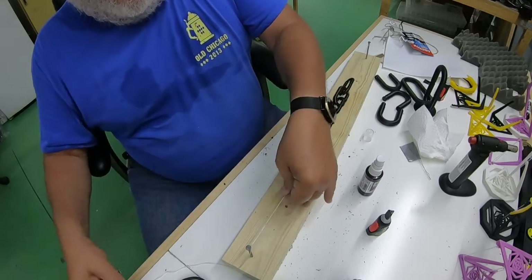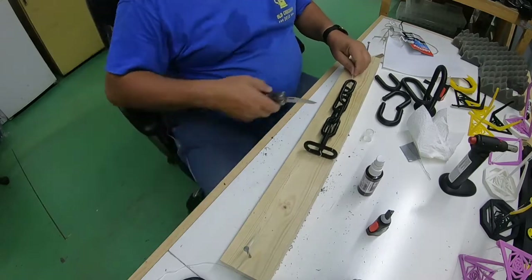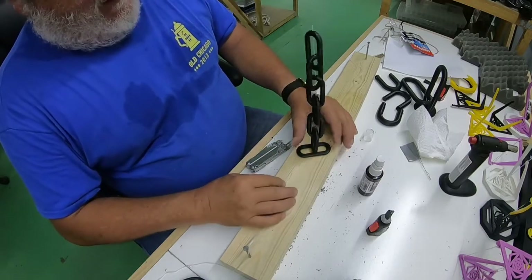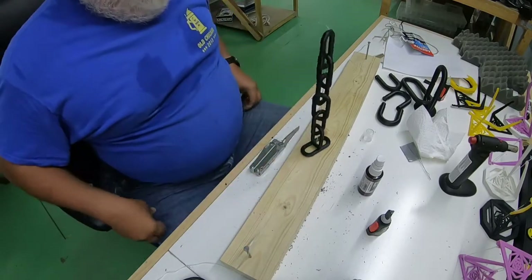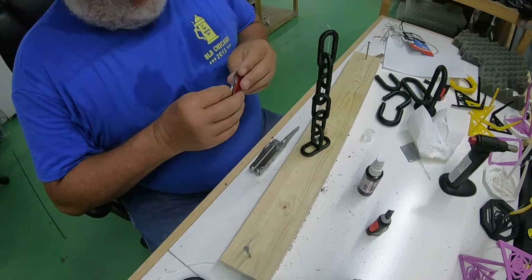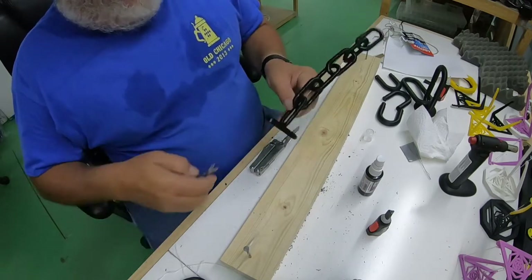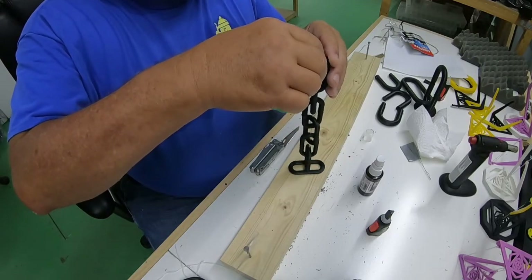Cross your fingers. And there we go! The chain links are not touching each other except when they swing, but they stand up straight because of the tension in the string. Pretty cool — first try we got it to work. Let me trim off some of the string here and pretty it up a little bit.